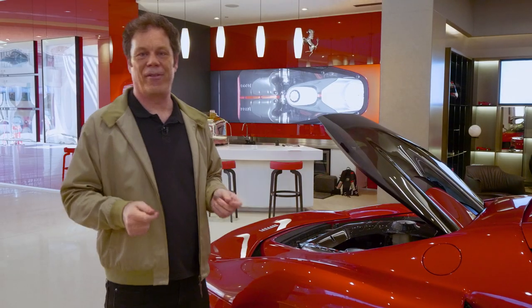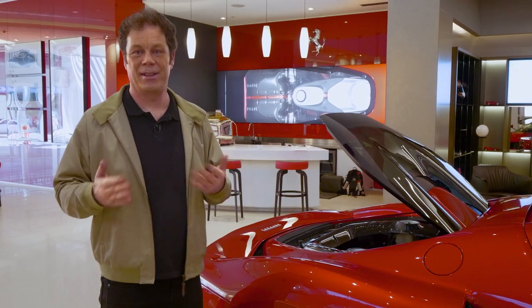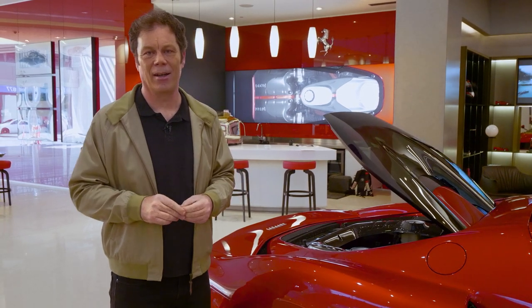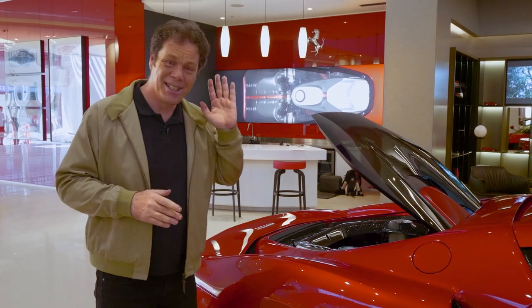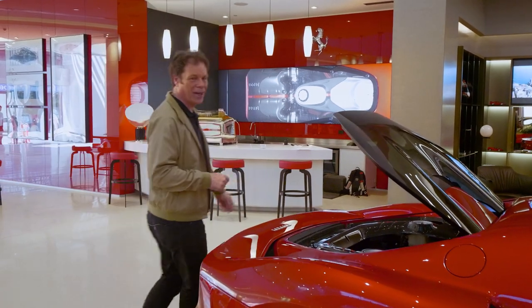One of the other benefits of fitting a V6 instead of a V8 is that this 2,992cc engine weighs a lot less — it's 30 kilos lighter — and that contributes to an all-up weight of 1,470 kilos and a power-to-weight ratio of 415 kilowatts per tonne. A McLaren 720S is good for 374 kilowatts per tonne, so this is going to be blindingly rapid. Let's jump inside and see what they've done in here.